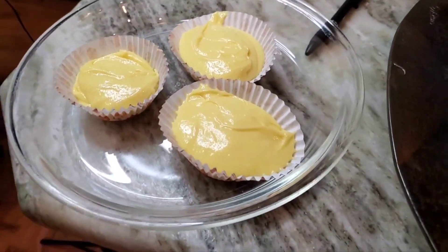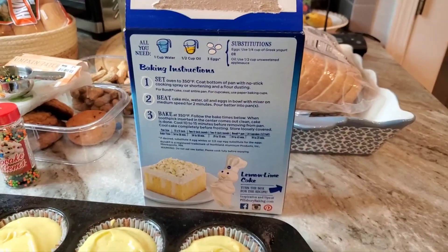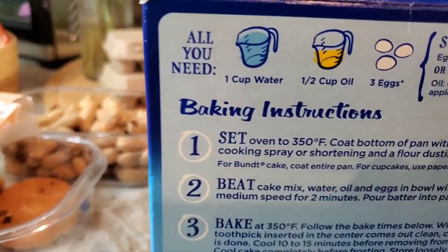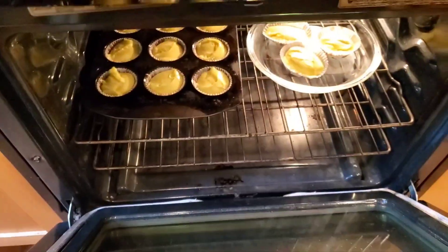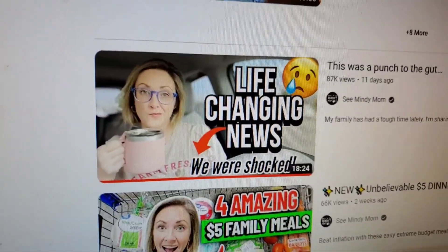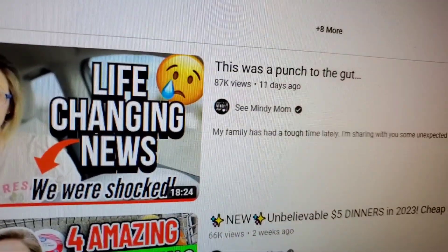I did make more, so these would be the ugly ones - they kind of spread out because I didn't have another cupcake sheet. Cupcakes bake 19 to 23 minutes. I set my oven to 350°F and my timer to 19 minutes to check them. That glass pie plate is probably going to need scrubbing because they'll rise and fall over the sides. If you want the recipe, it's from See Mindy Mom on YouTube.